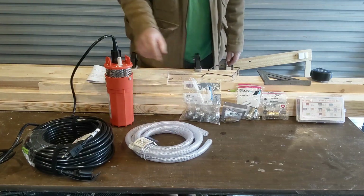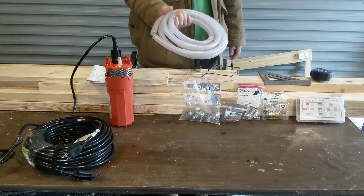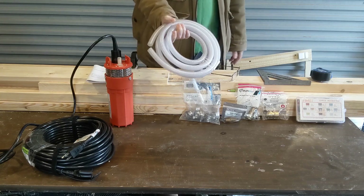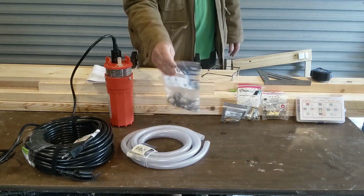To connect to the barbed fitting on the well pump, you will need about a foot of half-inch poly hose. I couldn't find this in less than a 10-foot roll, so I've got 9 feet left for another project in the future. Hose clamps as well.